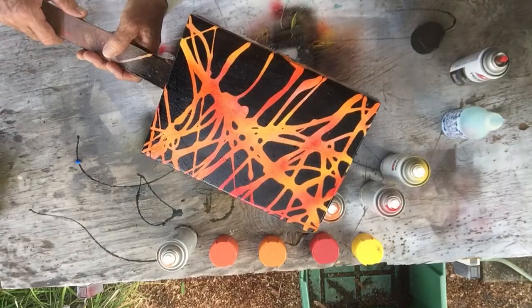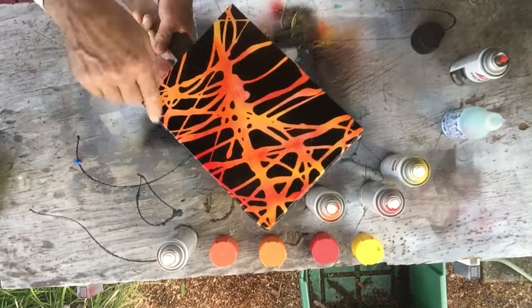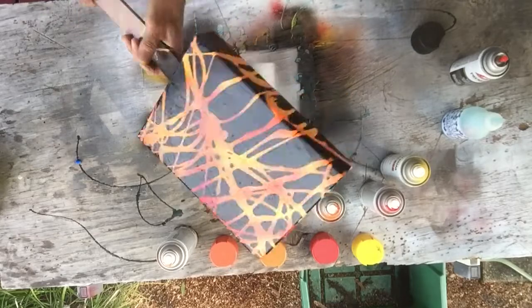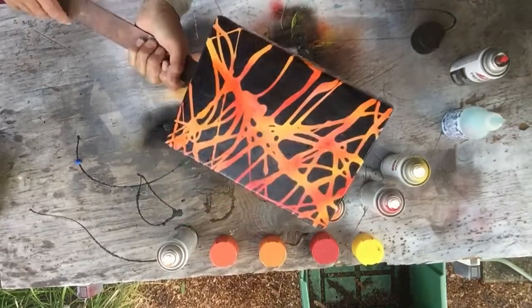All right, now you know how to paint with paint and dish soap and get a nice cool finish. It's quick, it's easy. Just make sure you have a really good base — sand and prime your box real good — and make sure there's not big grain in it so the paint can flow and the soap can flow. All right, that's it guys, have a good one.